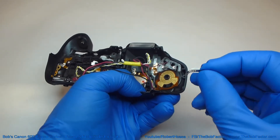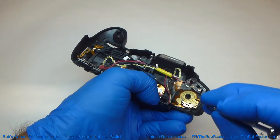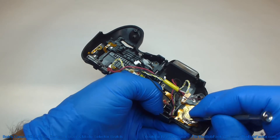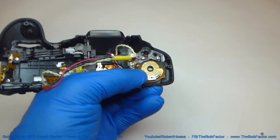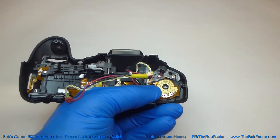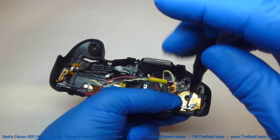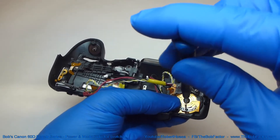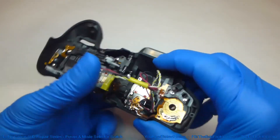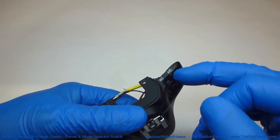Then we put the power switch knob on. Now we'll put the brush — the contact that goes on the back side of this power switch — and mount it back up on top. There's a set of little notches in here and some bumps on the plastic piece so that you can line it up before you put the screw in. Be sure to support the switch with your finger on the back side as you push down on that screw. Then test it — make sure it stays in place when you push it, which means that spring is properly installed.